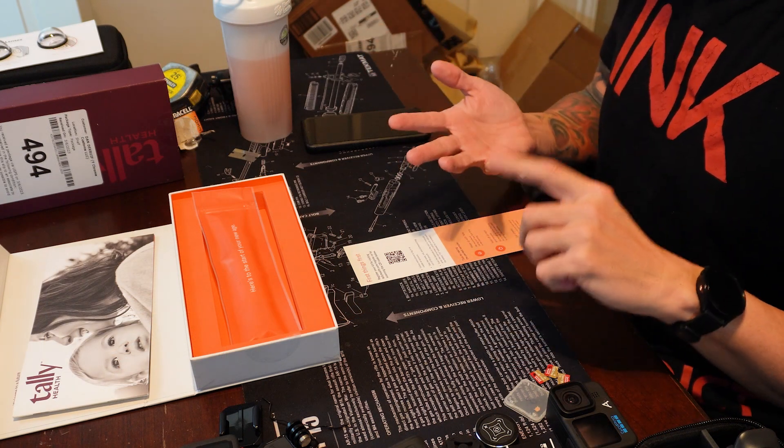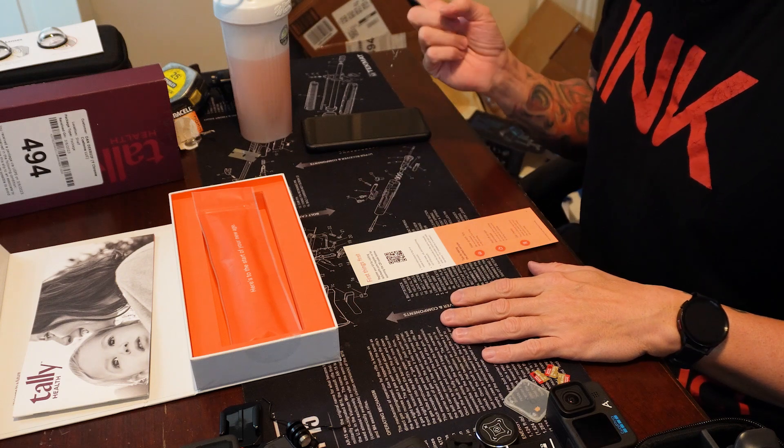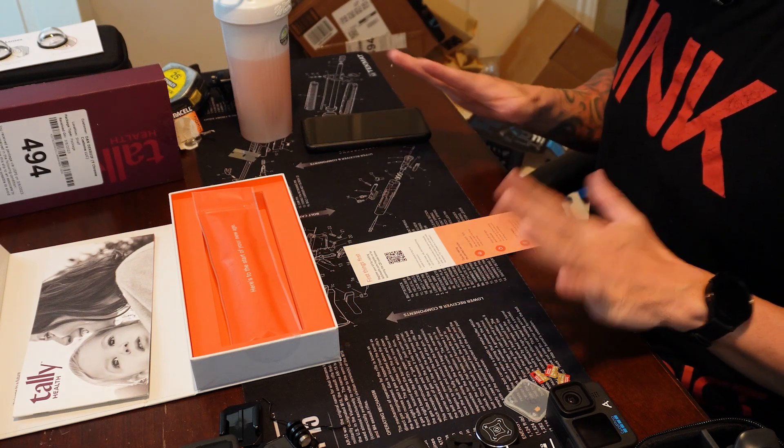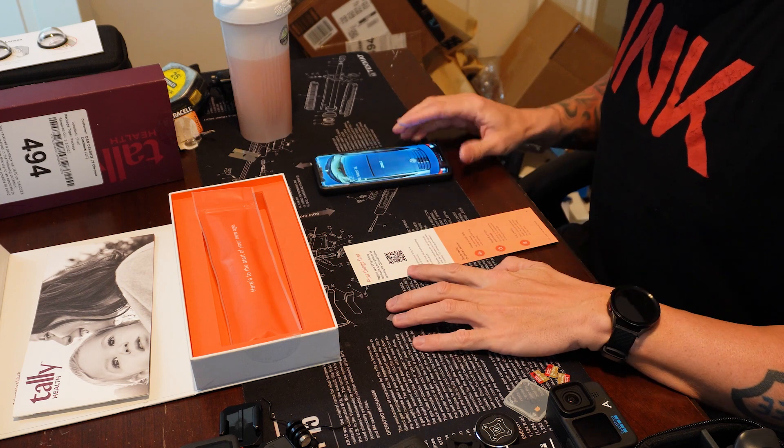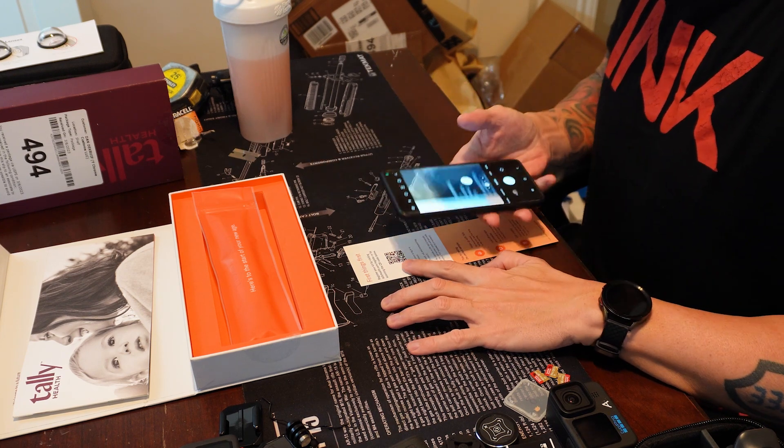Now that it's the next morning and I haven't eaten anything since just a little collagen shake that I had right before the pool, and that was several hours ago, so I should be at the right time to take the test.